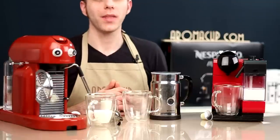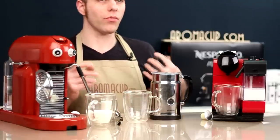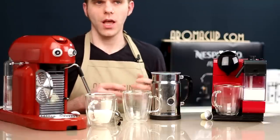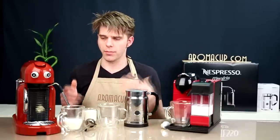Hi everyone, I'm Brian with Aromacup.com. Thank you, as always, for joining me here in my virtual coffee shop brought to you by Aromacup.com. Today I'm going to be showing you the different ways that you can froth milk using Nespresso single-serve options, comparing the three major ways you can do that from Nespresso, side by side by side.